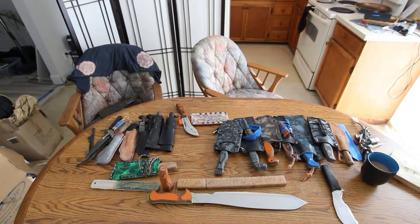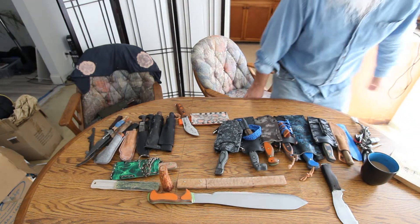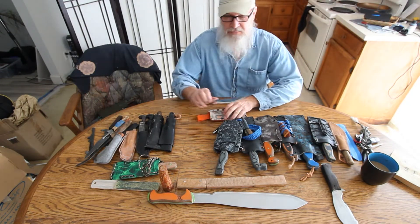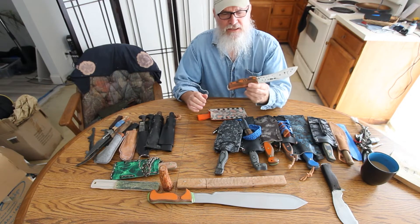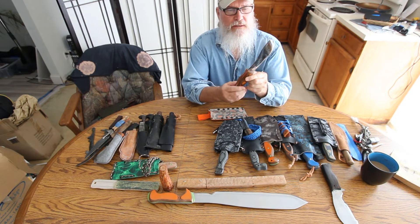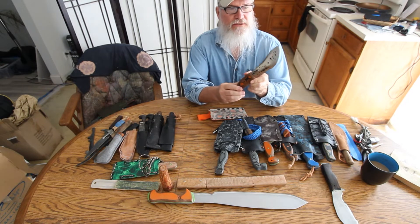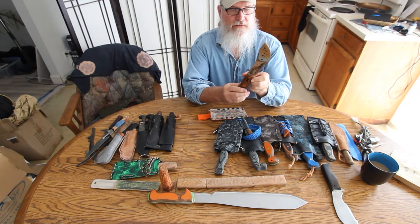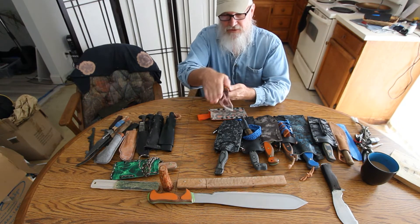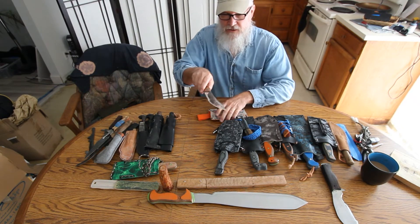I'm back — camera shut off again. I think I left off on my Pumpkin Chopper. Orange SureTouch, orange liner. Stainless steel, AEBL stainless steel. It's flat on this side, beveled on this side — Scandi grind.